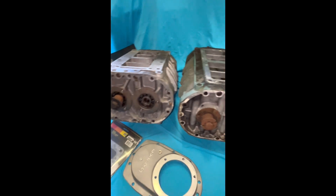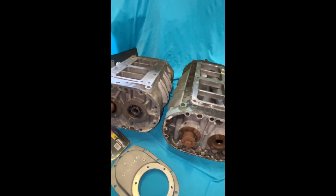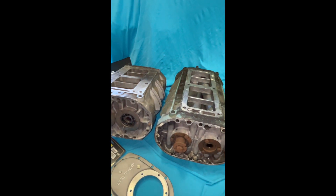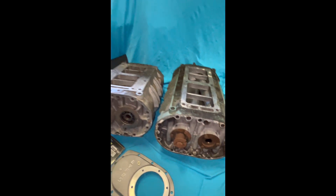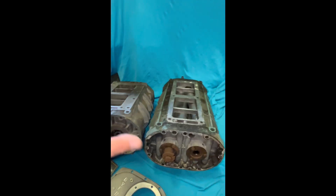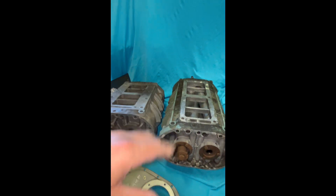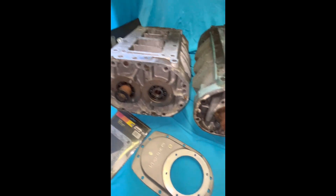You can mix and match them. What determines these cases in volume is just the length — same as traditional cases like the 3-71, 4-71, 6-71, 8-71, up to 14 and 16-71. The rotors all stay the same width and height; it's only the length that determines displacement.